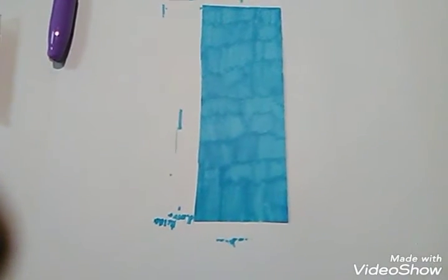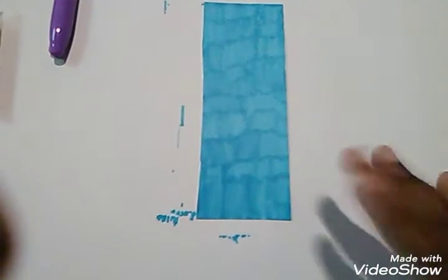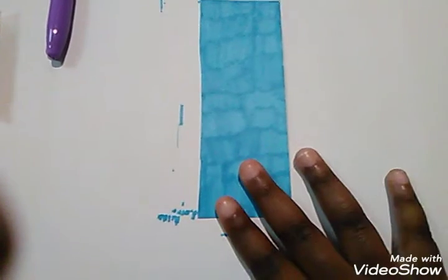As you can see, I am finished coloring the main color of my bookmark. And here's what the second paper does — it goes underneath so that your marker won't get on the table, especially because this is a white table. So now I'm basically going to draw with my purple sharpie.